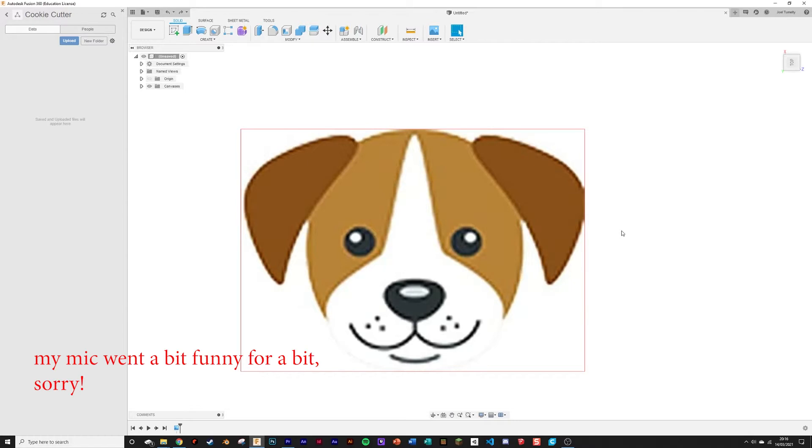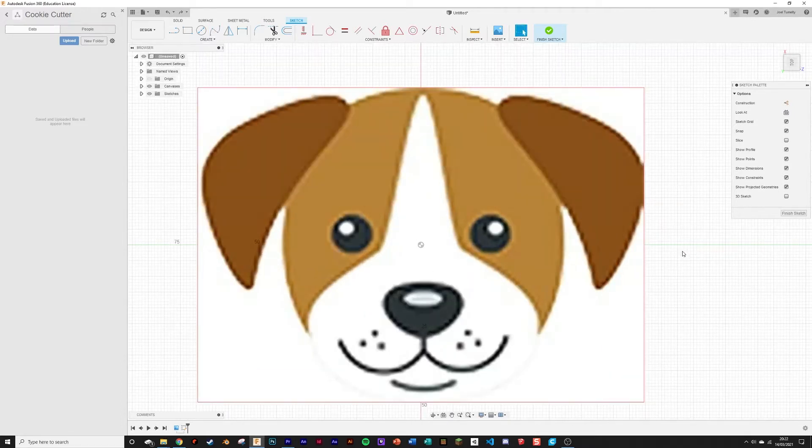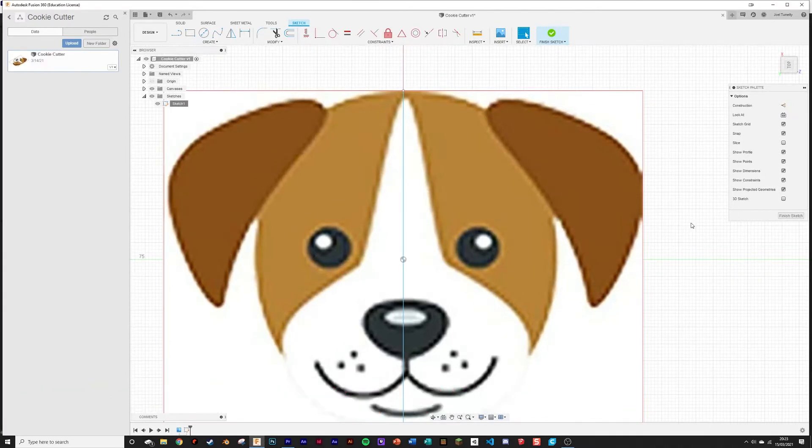The next step is to make an outline of the image. Create a sketch on the same plane you inserted the image. I'm going to use the spline tool since this shape is quite rounded — it can create curves easily and you can quickly fiddle with them later. For symmetrical designs, go to the standard line tool and draw a line down the middle. You can use this as a mirror line so you only have to make one side. I'm going to do a time-lapse for this step.